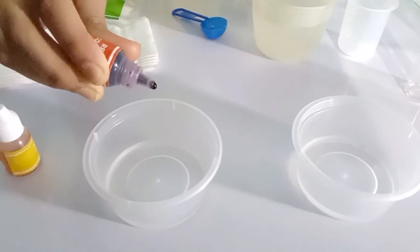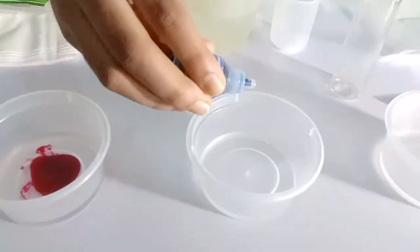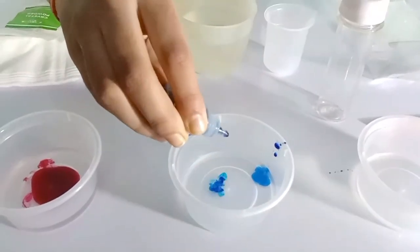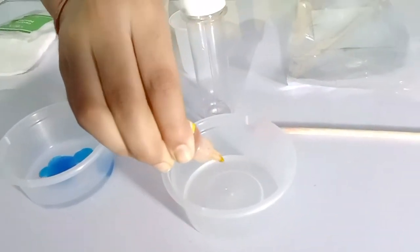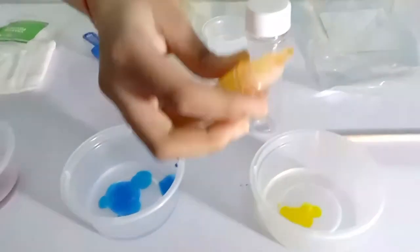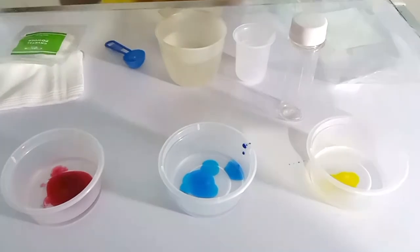Add 2 drops of red in the first cup, 2 drops of blue in the second cup, 2 drops of yellow in the third cup. And mix it using the stirring stick.